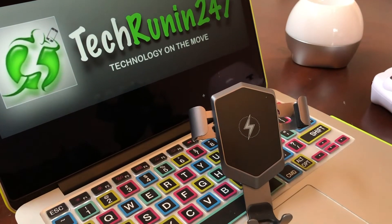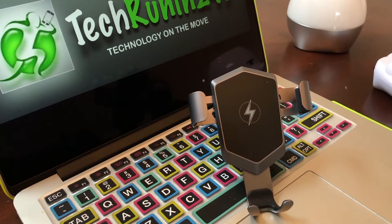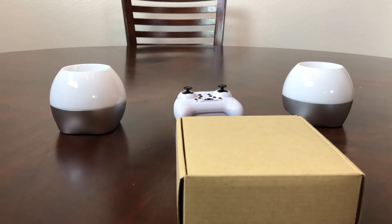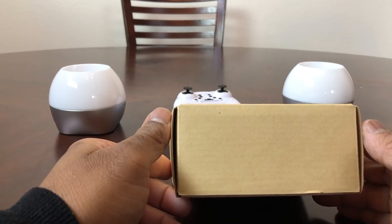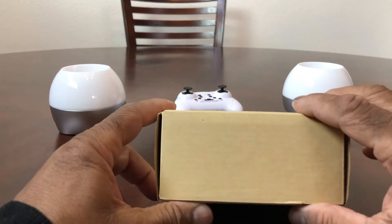In today's video we're going to take a look at the PSR Fast Wireless Car Charger. Hey everybody, this is Melvin with Tech Rent 24-7. In today's video we want to do a quick unboxing and review of the PSR Fast Wireless Car Charger — we just got this in today, so let's open it up.